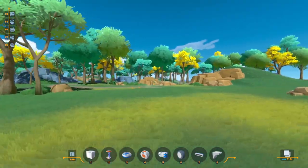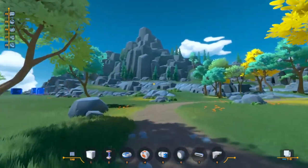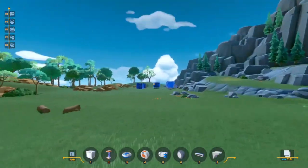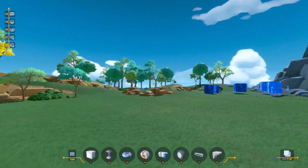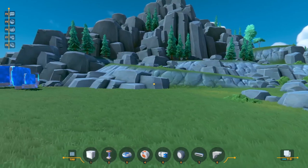Hello everybody and welcome back to some more Plasma. I think I have a problem because I am addicted to this game. I'm having a lot of fun building all kinds of things, and today we're going to be building a tank with tank drive. This is something that I've been wanting to build, so let's go ahead and get started.